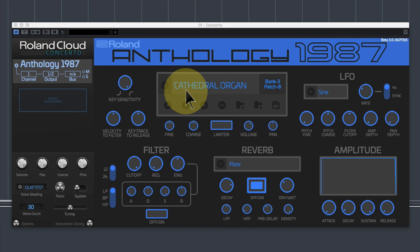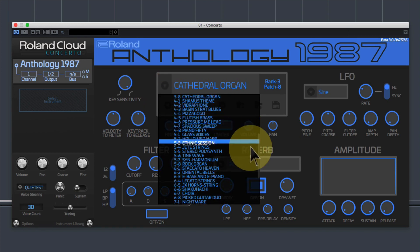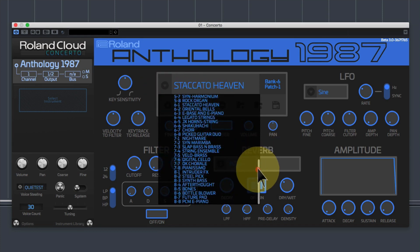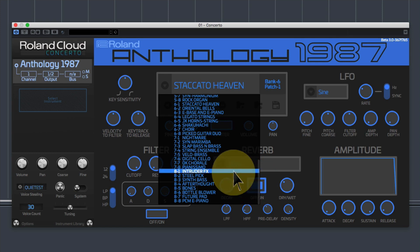One thing this has got over the D50 is it's got almost no self noise at all. If you dialled up Cathedral organ on the D50, it's got a little bit of hiss in the background where the AD and DA converters worked. The classics are all there — staccato heaven — and the velocity responsiveness is all in there. They've multi-sampled these and it really is very nice. It's got all the classics. Digital native dance — that was bank two, patch one — an absolute classic sound, playing back absolutely fine.